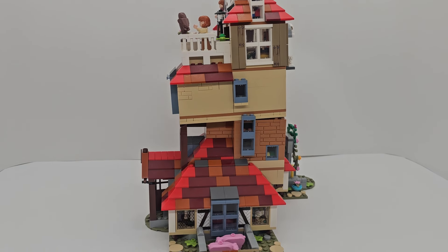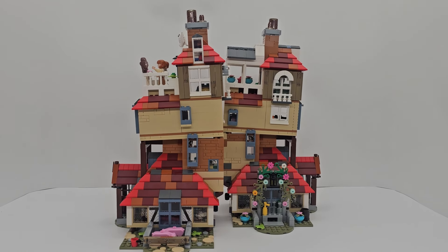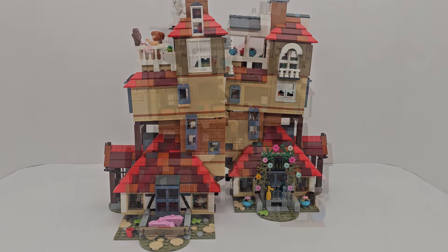This is what it looks like opened from the back — you can see both of the wings, one on each side. And this is what it looks like on the inside.